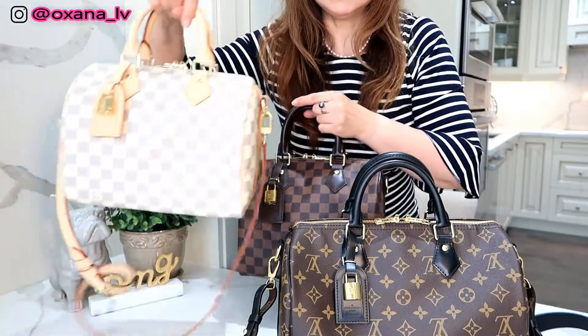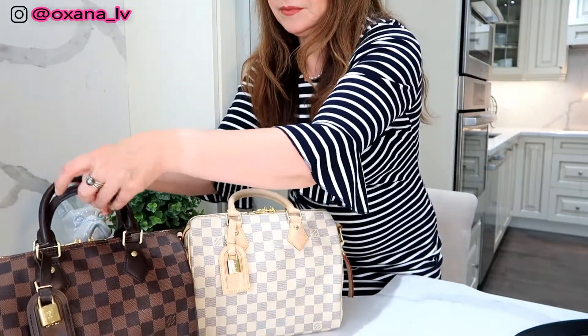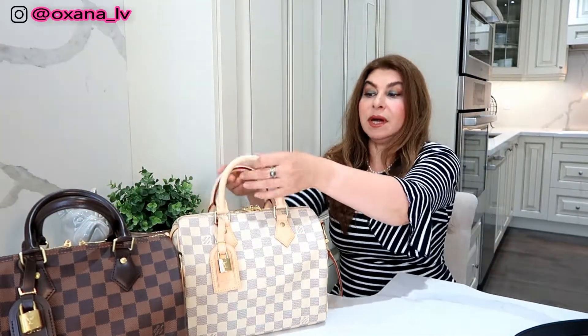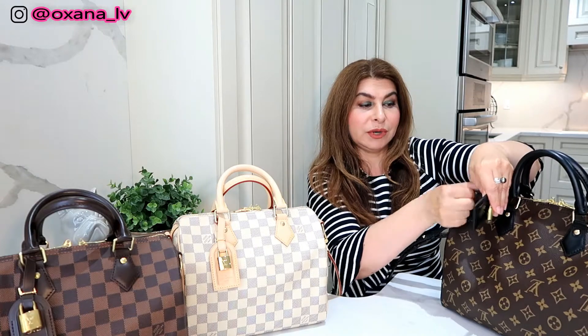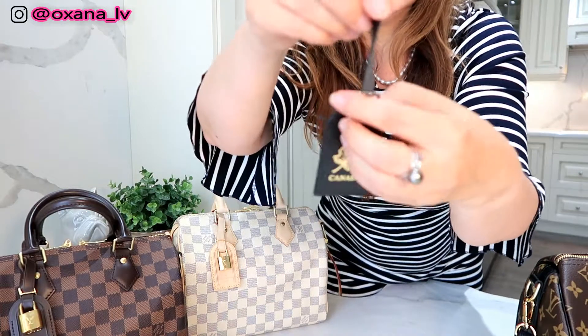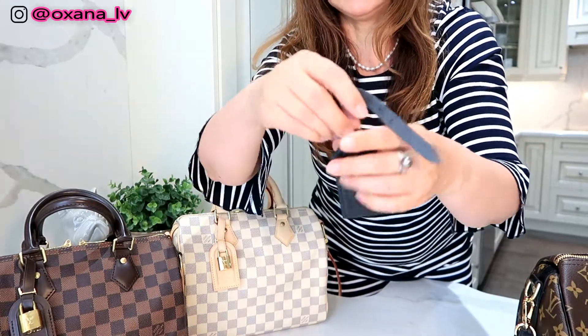That's how all these bag charms look. I'm going to keep these two bags as an example. I was actually using my Azur yesterday — it was gorgeous weather — and today is rainy, so I have to switch from the Azur to protect it. I'm going to give you an example on this one. I'll take the bag charm off the bag right now and get closer to the camera to explain. I have just a regular luggage tag, and when you have a regular luggage tag it's fairly light.